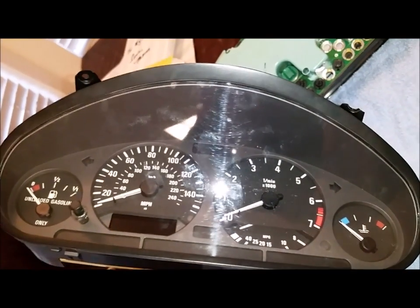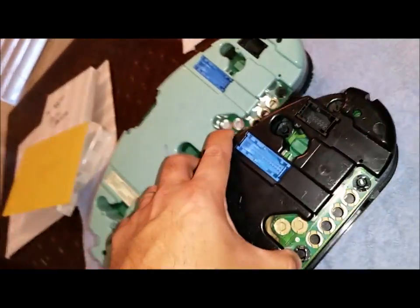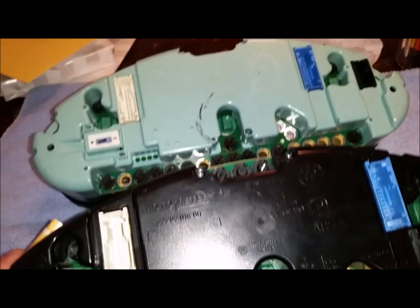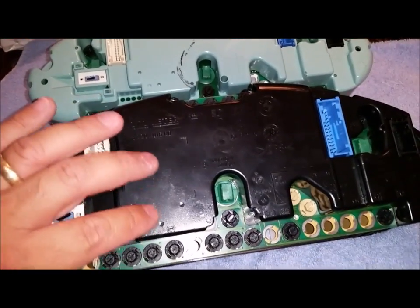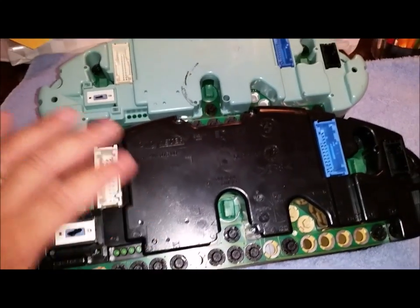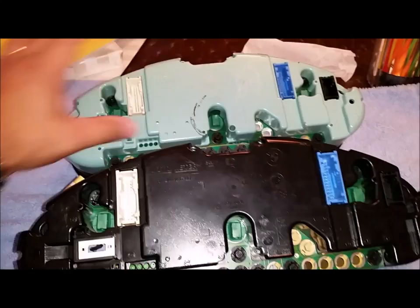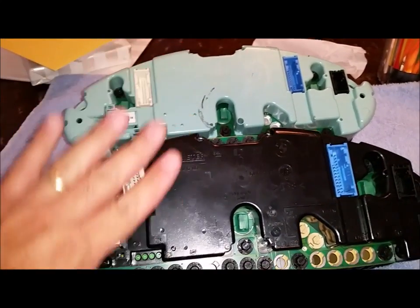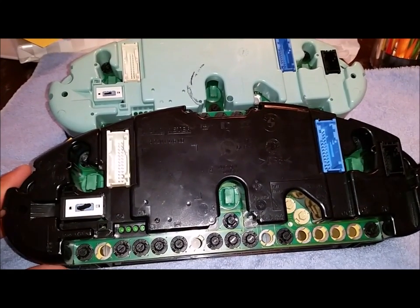What I have here is a 1997 328i instrument cluster. I'm going to swap out my original one with this one that has lower mileage on it, because only half of the numbers on the odometer show. So we're going ahead and putting this one in place of it.